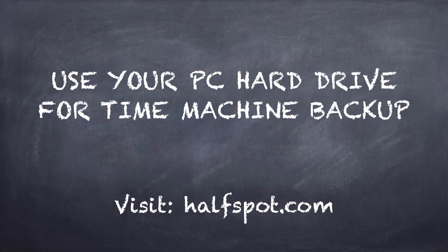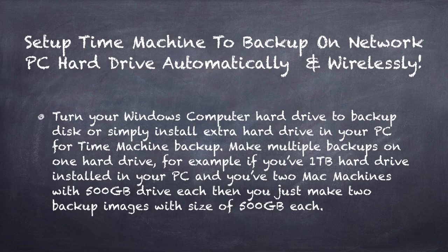Hello, I'm going to show you how to use your PC hard drive for Time Machine backup. It's very easy. All you have to do is just follow my instructions. Before we go further, here are a few things you should know first.